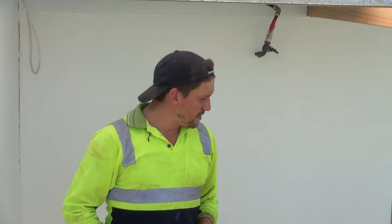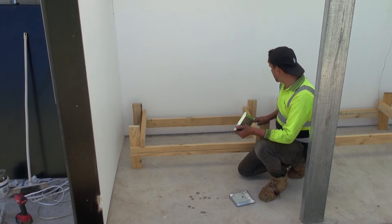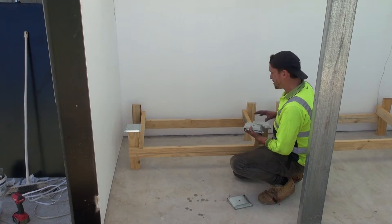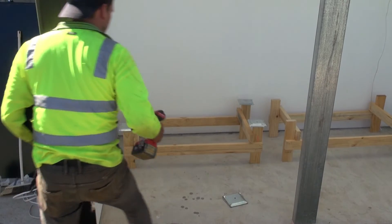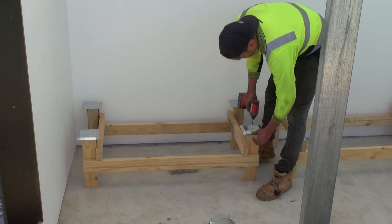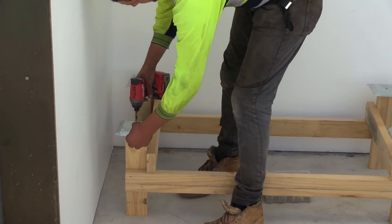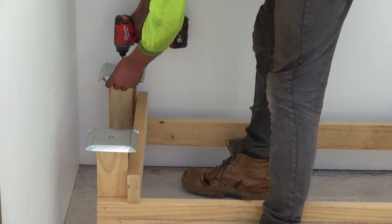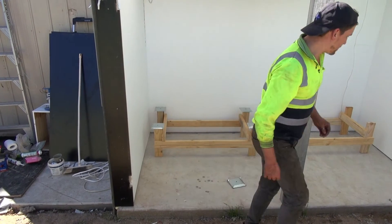All you do when you build your frames is be cautious that you don't have a flat top timber — you need to be sitting on posts. Then your ant caps simply fit onto the tops like that. Drill and screw them on so they don't flop around, and it's as simple as that.